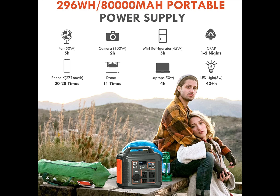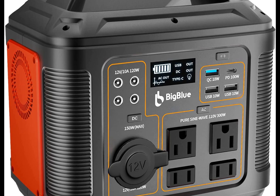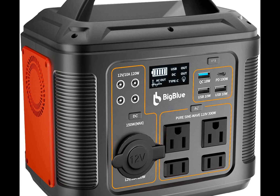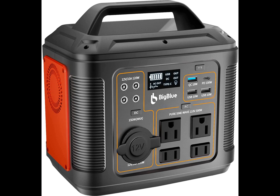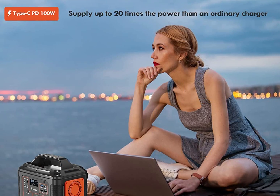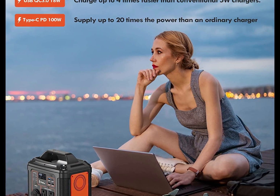BigBlue has some other units that are much bigger than this, and someday in the future if they allow me to review them I'll be doing those next. So that's my review and unboxing on the BigBlue 296-watt pure sine wave portable power station. They seem like they've got some really high quality stuff — from solar panels to higher voltage generators.